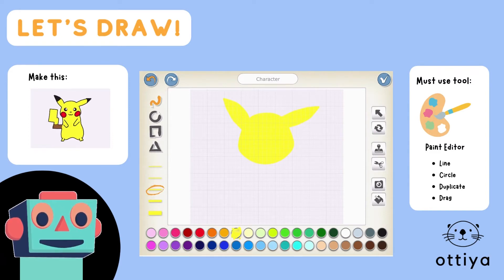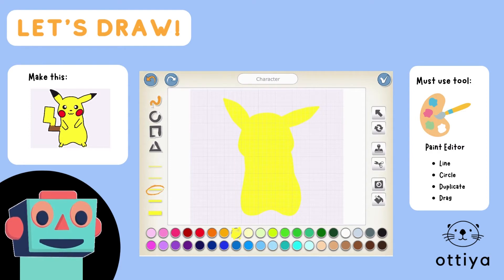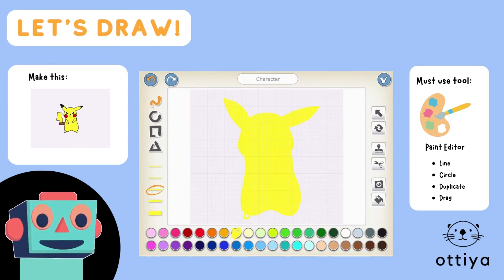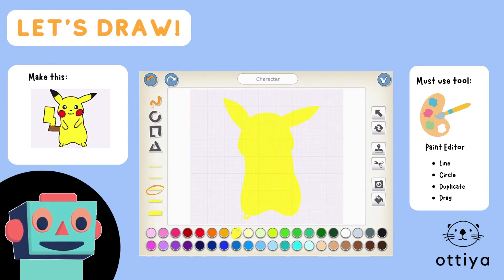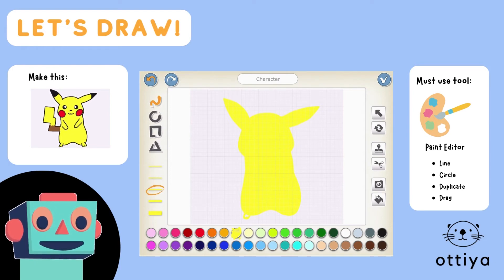And then we should also draw the body of Pikachu. I will use the line tool and fill it in with the paint bucket tool. And don't forget Pikachu's feet — I'm gonna draw Pikachu's feet on the bottom and just fill it in with the paint bucket.